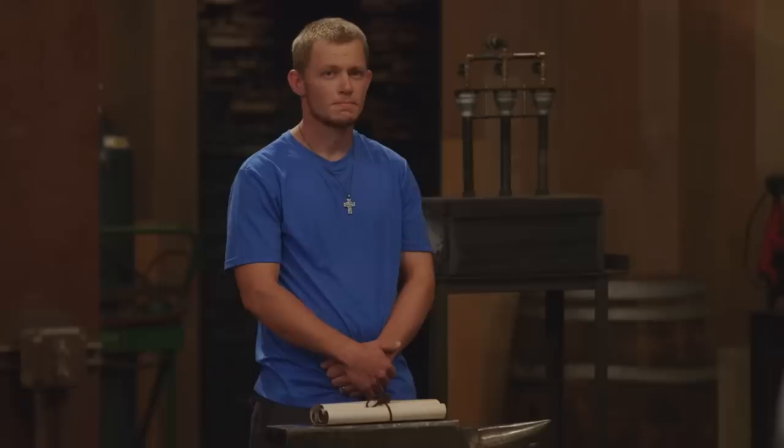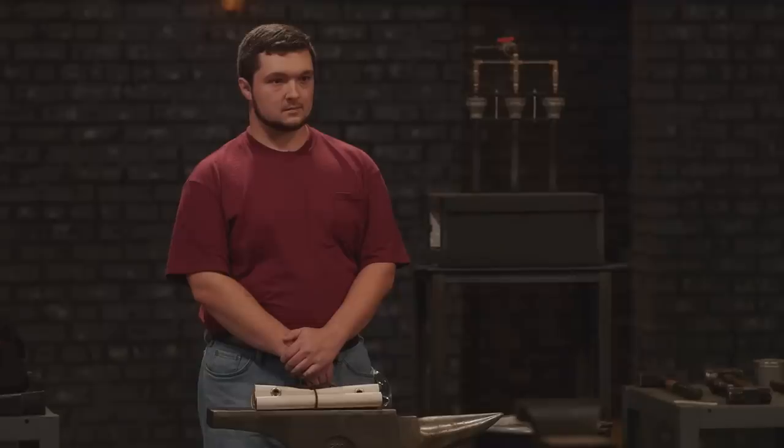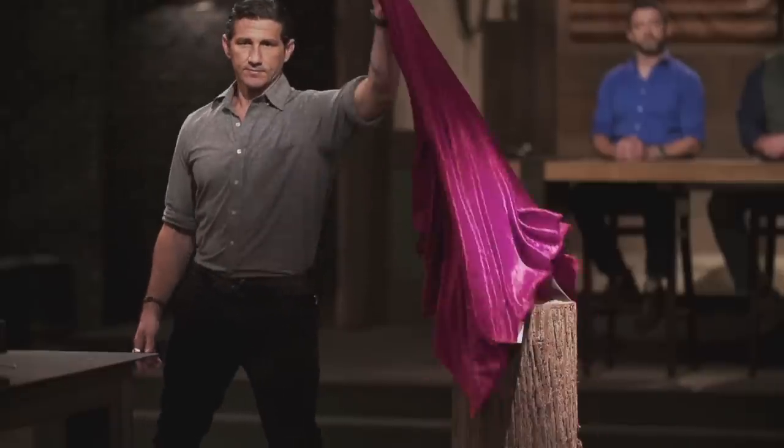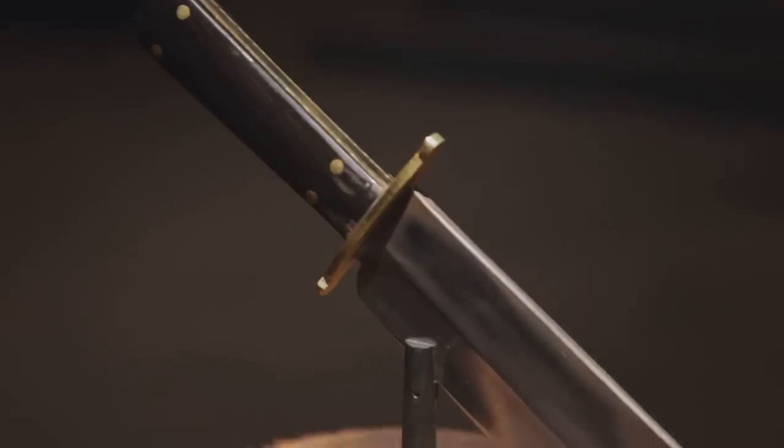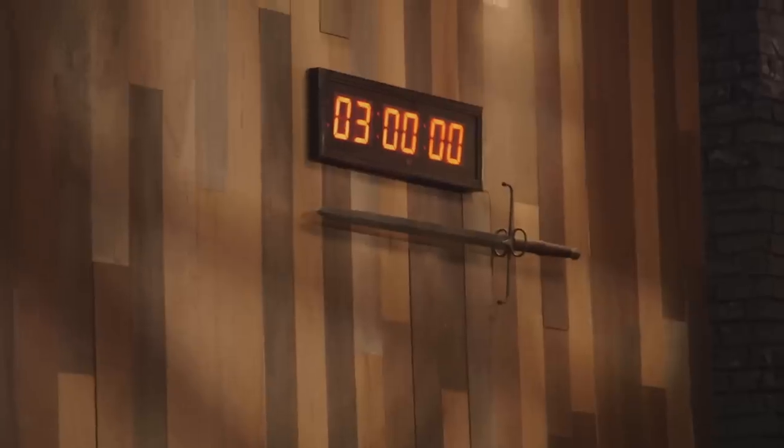Today there will be no signature blades in your signature style. Instead, we'll be giving you a piece of W-1 round stock from which to forge a Rough Riders Bowie, issued to everyone in the Rough Riders unit. Today you'll be making exacting copies of that blade. Good luck, bladesmiths. Your three hours starts now.